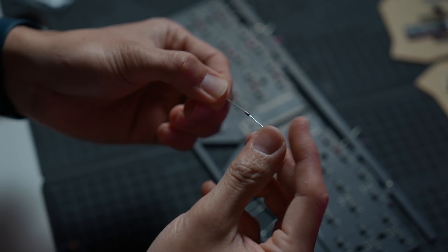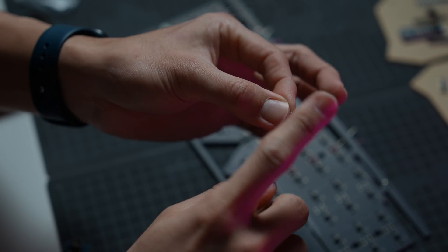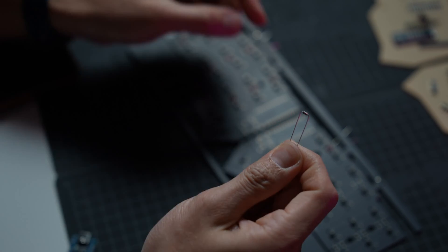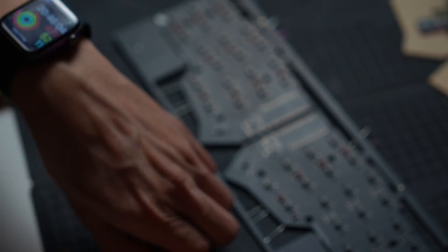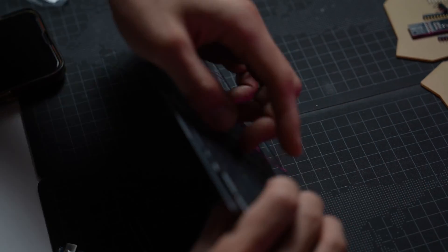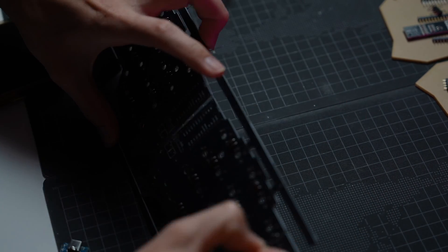A quick tip on bending the diode legs: hold the diode right in the middle and with your finger, simply flick downwards and it should get a pretty decent bend. Do it on the other side, and now do it for another 40 pieces and it should be good to go. After inserting all the diodes from the left keyboard to the right keyboard, we can go on to the next step.